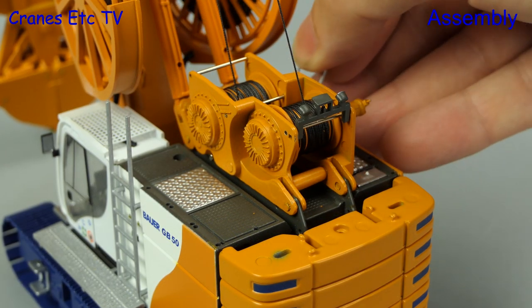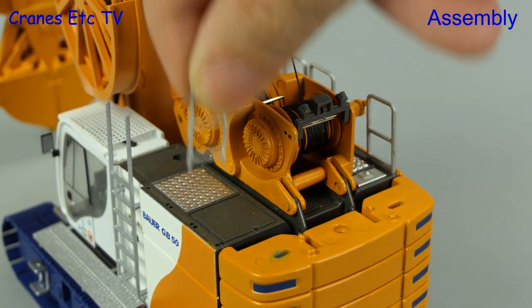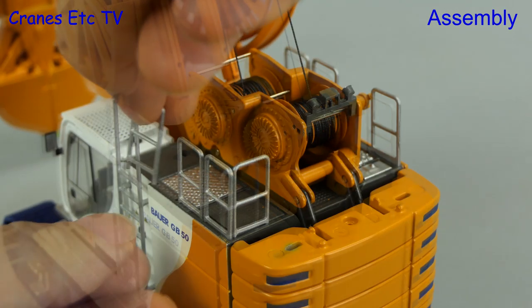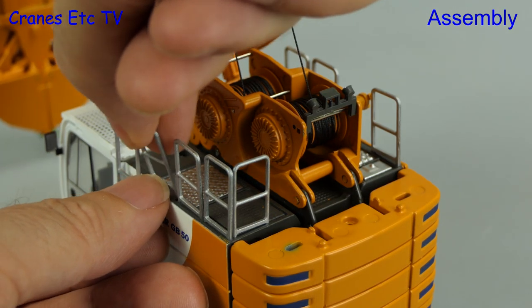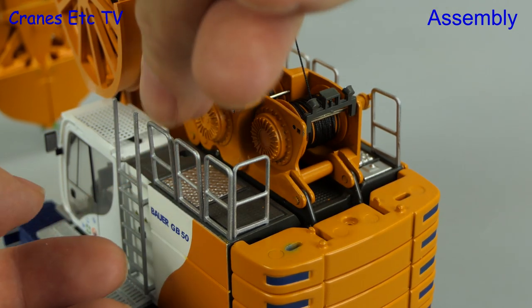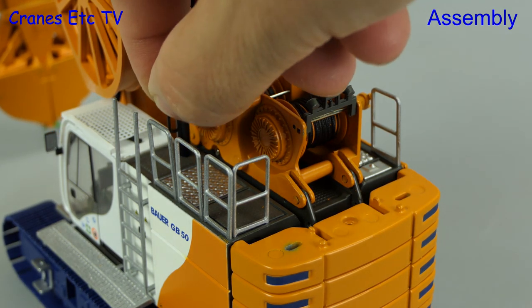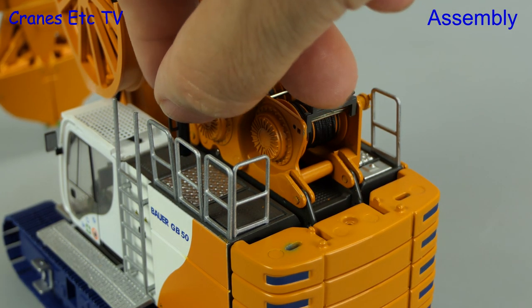To prevent falling off the top of the machine there are handrails to fit, with a number of pieces going right around the top — all of these handrail pieces and the ladder are metal. There's one other item at the top: the exhaust pipe, which just presses into place.